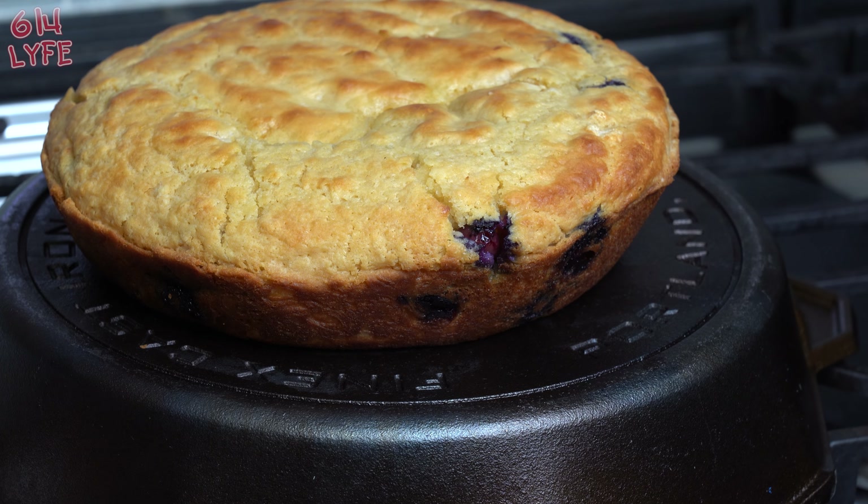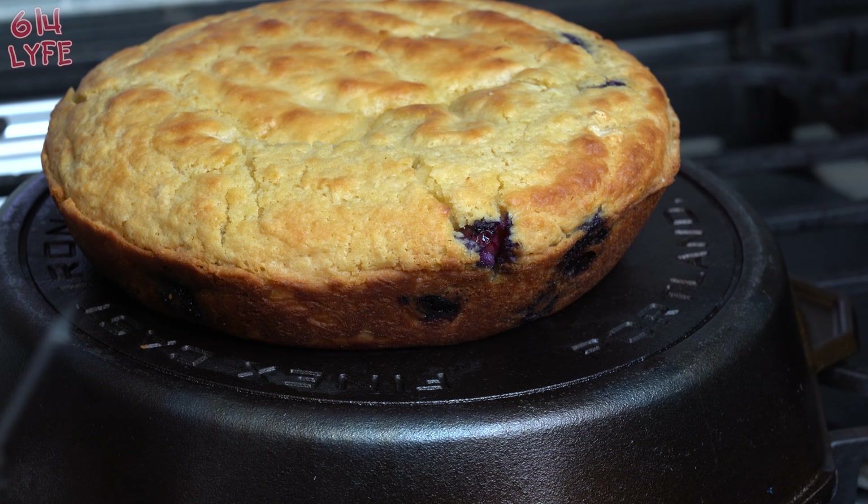You're supposed to eat it like a cake. We're gonna go ahead and cut into it. 614 Life here with another cooking video. So today we're gonna be making my famous cast-iron griddle pancakes — blueberry pancakes to be exact.